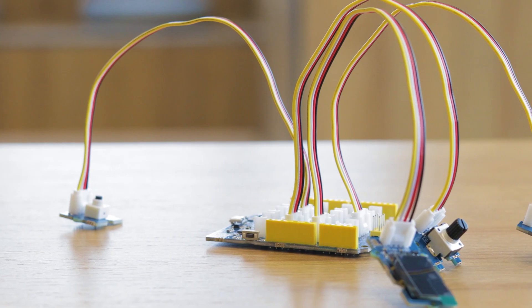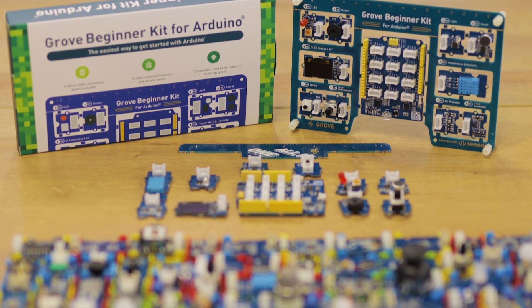Don't forget that the Grove Beginner Kit is compatible with over 300 Grove modules. Start learning now — it's just the beginning.